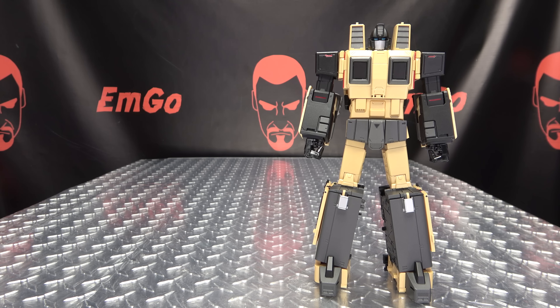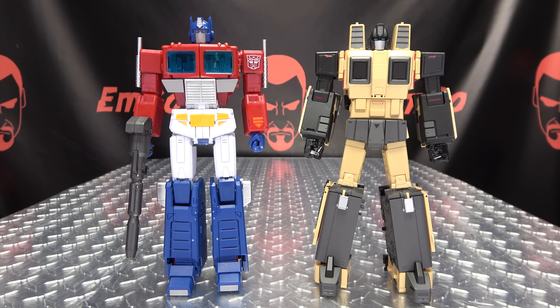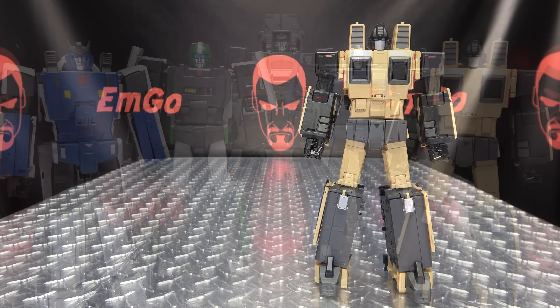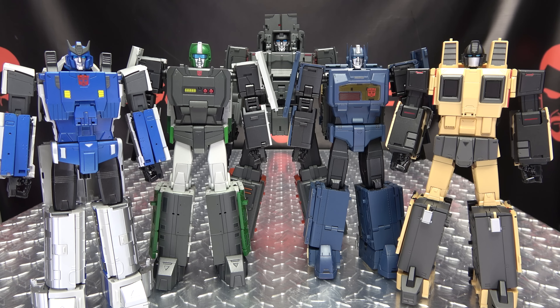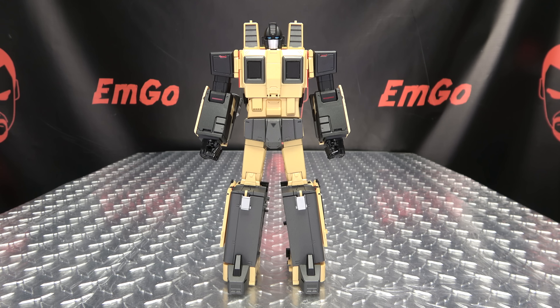For comparison, here he is with MP44 so you can see how that works out. And here he is with the rest of the team — we still have one more to go, but so far the set is looking very, very good. That is basically it for the robot mode, so let's get down to transformation.